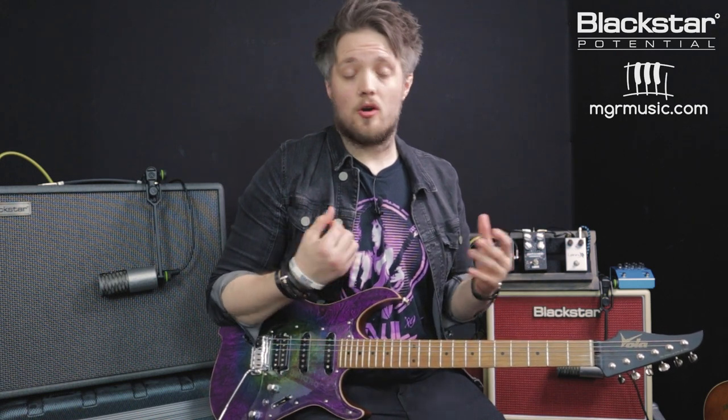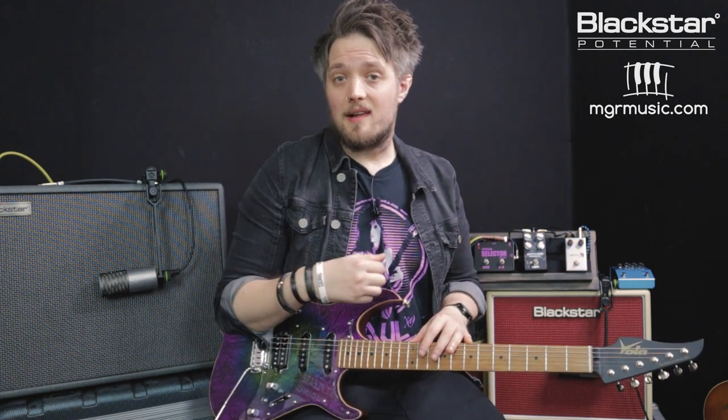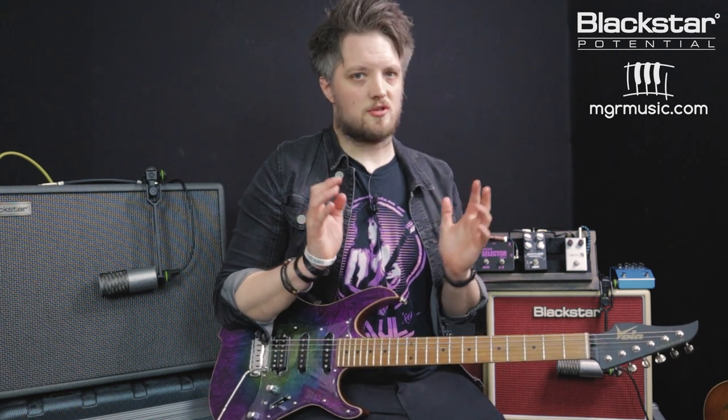I've got both amps mic'd up with the same microphone, which is an Aston Origin mic. I've got both amps also dialed in as close as I can tonally. The Silverline Deluxe is set to a 6L6 setting to match that of the Studio 10. I've tried to get the EQs as close as possible and the built-in reverbs as close as possible too.